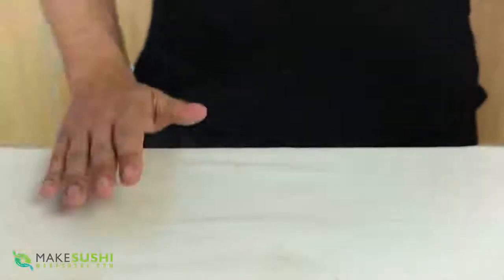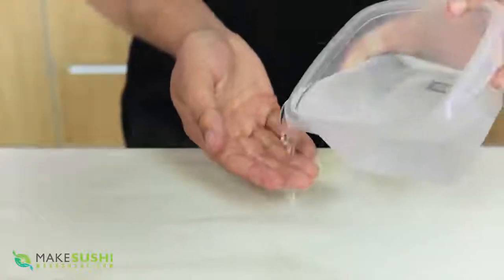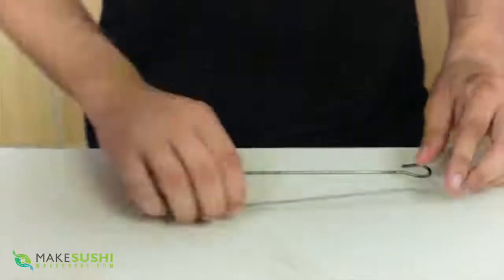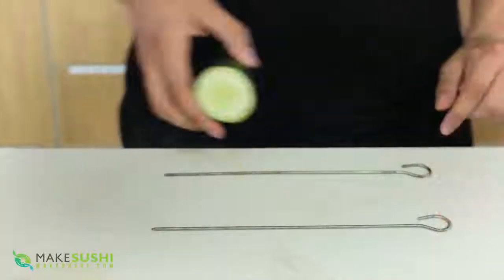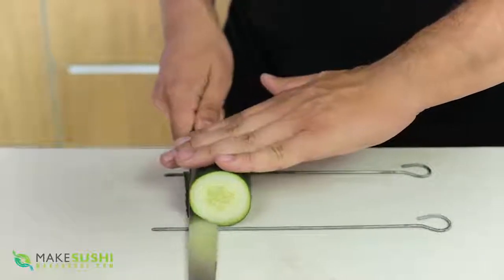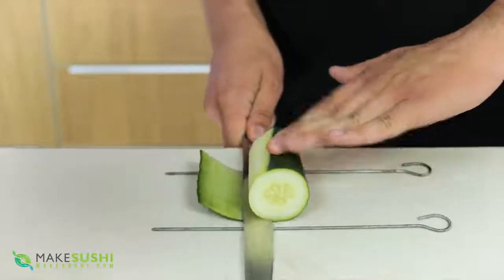To start off you're going to need a big tea towel. Place it on your workbench and then wet it with some water. You do this so that the tea towel sticks to the work surface and doesn't slide around when you're doing the cutting. Now take two metal skewers and place them parallel to each other at whatever width you're cutting, and then place your cucumber or daikon here like this.